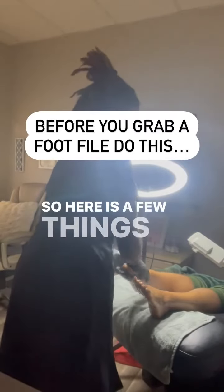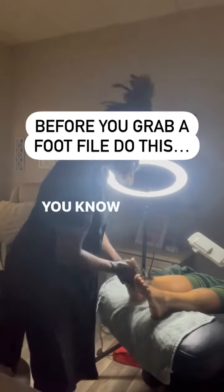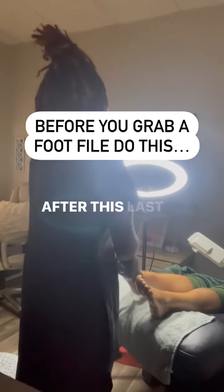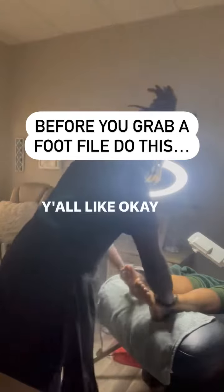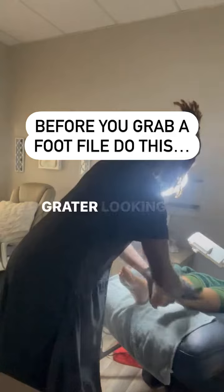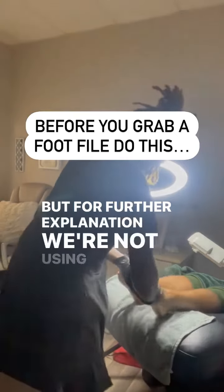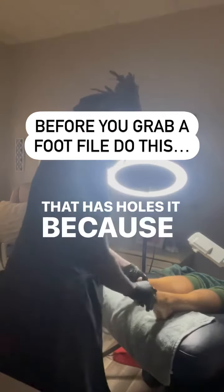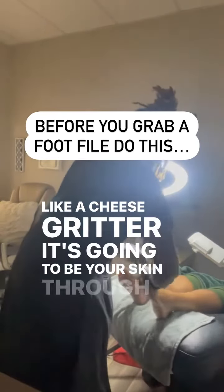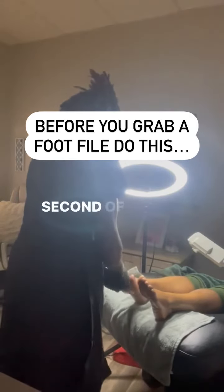Hey beauty, so here are a few things that I need you to know about this softening process — getting your feet where they need to be. The first steps you need to take, especially after this last post I made — so what do I do? First and foremost, we are not using any cheese grater looking foot file. We're not using any foot file that has holes in it, because if you can see through it, it's like a cheese grater — it's going to tear your skin through the holes, and it's not going to help your situation get better.